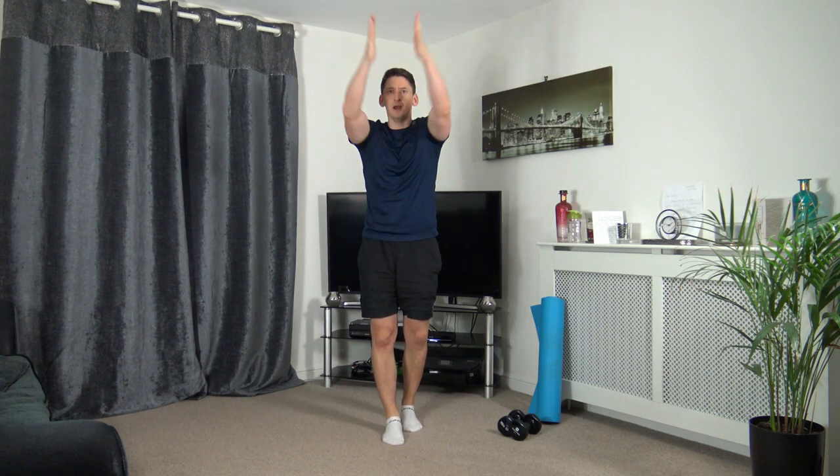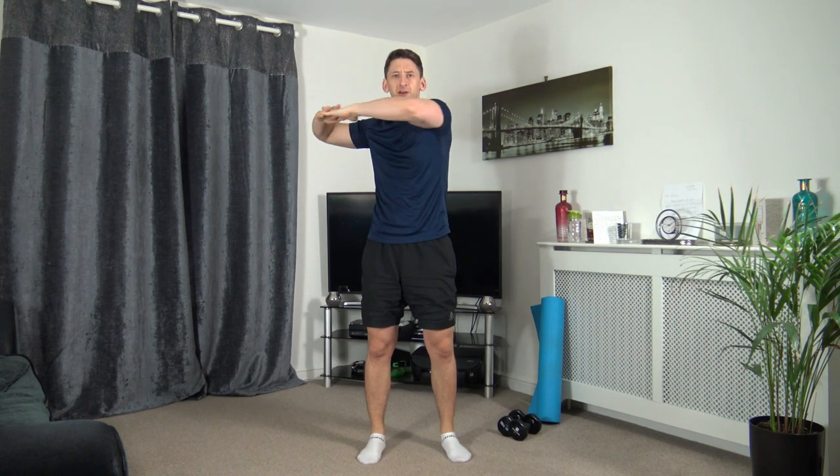Let's bring the arm circles coming forwards, nice and slowly warming up the shoulder area. Let's bring the arms up into the middle, rotate the upper body slowly side to side, keeping the head up facing forwards.